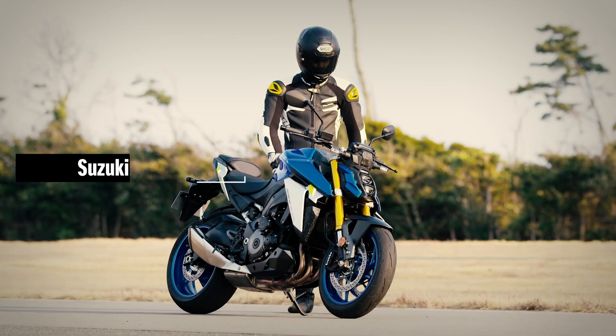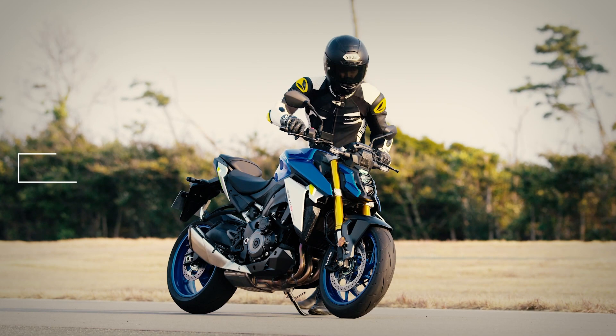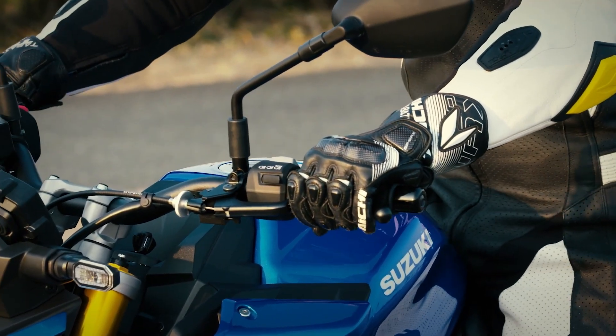Getting the ride going quick and hassle-free, the Suzuki Easy Start System starts the engine with just one quick press of the starter button. Suzuki's low RPM assist function is updated to make pulling away from a standing start even smoother and easier, improving rider control and confidence in stop-and-go traffic.